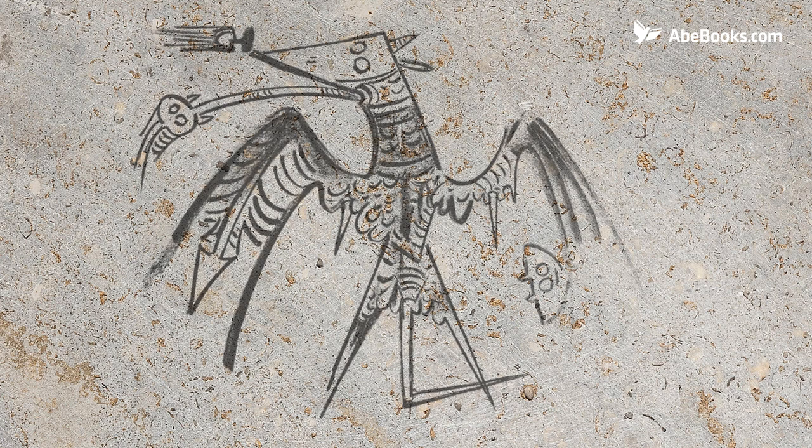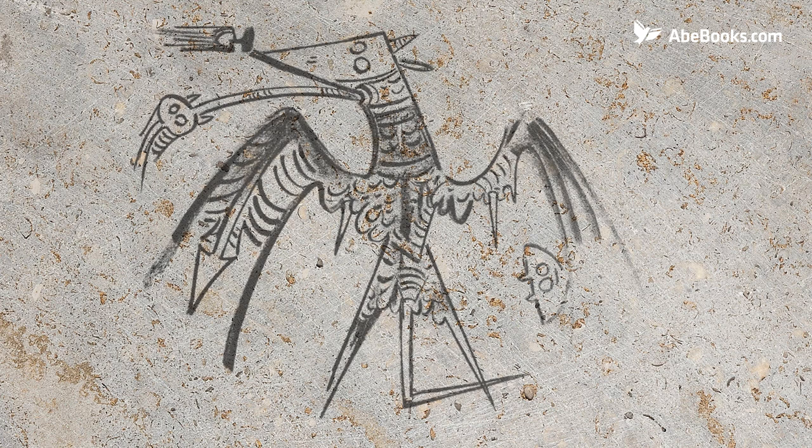The technique works on the principle that water and grease repel each other. An image is applied to a stone surface using a greasy crayon, pencil or other instrument and then is covered with a thin layer of water. When ink is applied to the stone, it sticks to the greasy medium and not the areas where water is present. After some chemical processing, it's placed in a press and the image is transferred onto the page, creating a mirrored image.